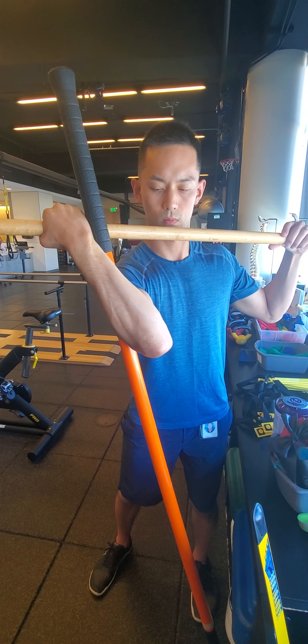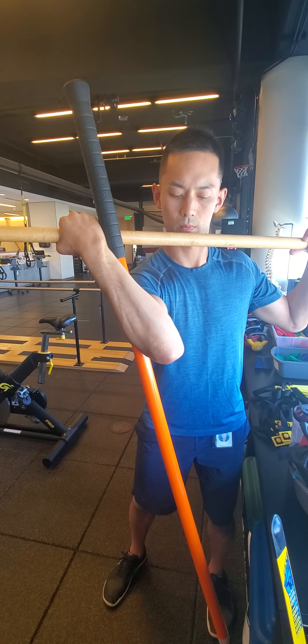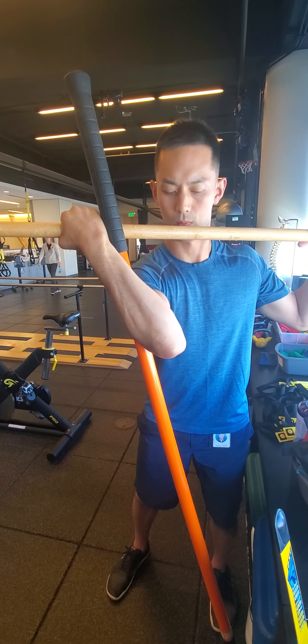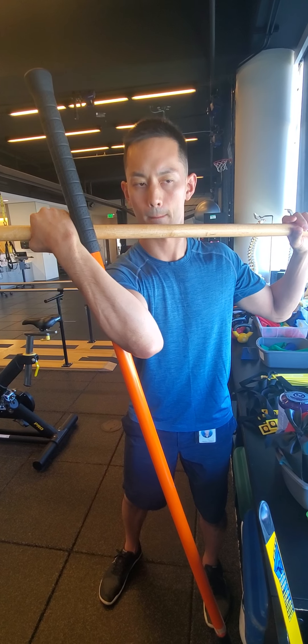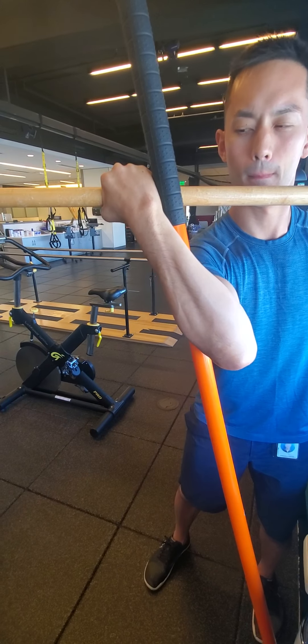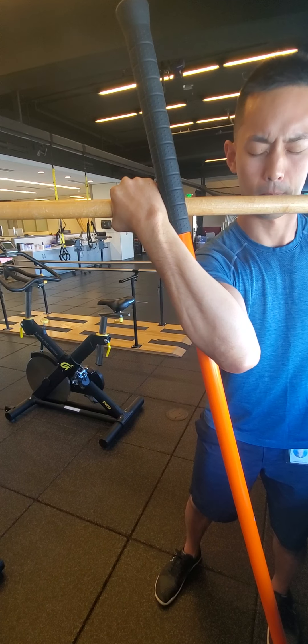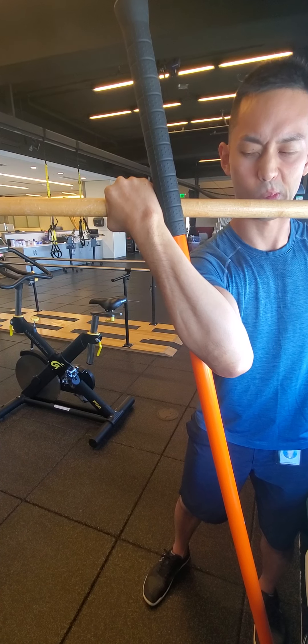From there, you're going to go into some muscle contractions. Without rotating the torso at all, you're going to hold strong with your left arm as you try and pivot or rotate around that axis — essentially trying to rotate into what would be pronation.